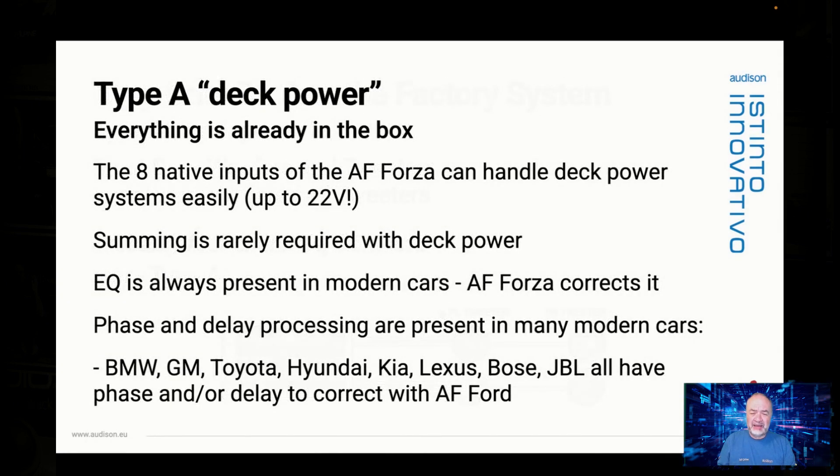With a deck power system, everything you need to integrate with AF Forza is already in the box. We've got eight inputs that can handle 22 volts of signal — most decks don't go above 10 — so you're going to be fine with what comes in the box. Any AF bit amplifier has that same selection of eight inputs for you to use.